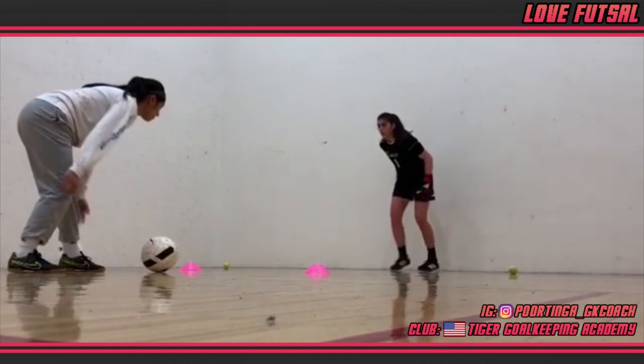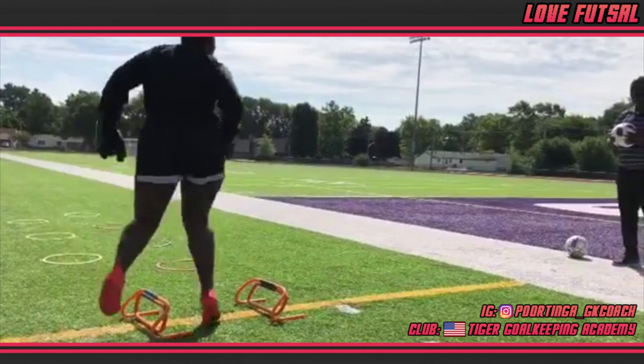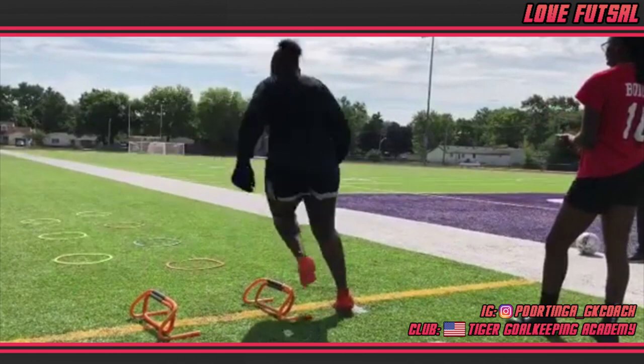Again, another primarily footwork focused drill for you to try at home. Perhaps this is the secret to why Jacqui Portinga and the guys and girls at Tiger Goalkeeping Academy are so good.